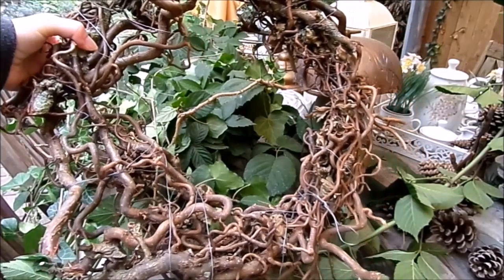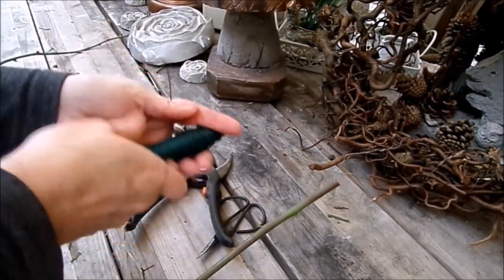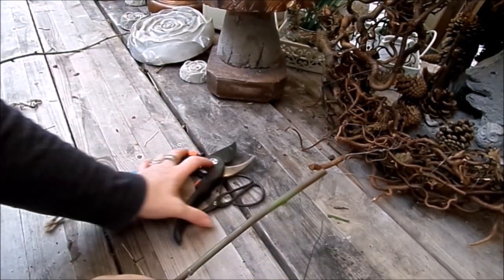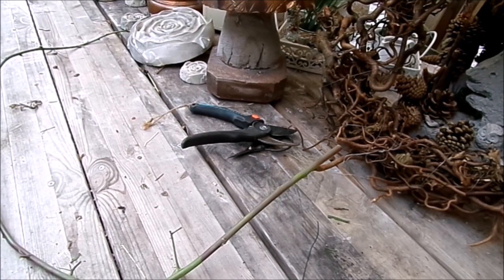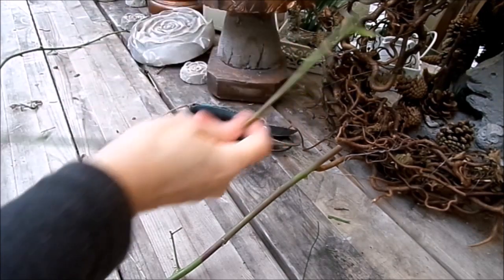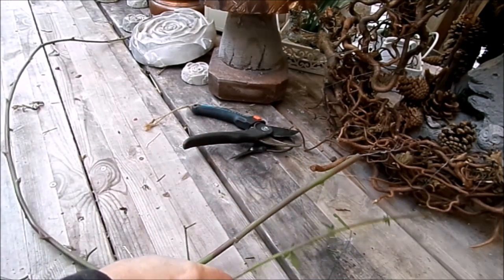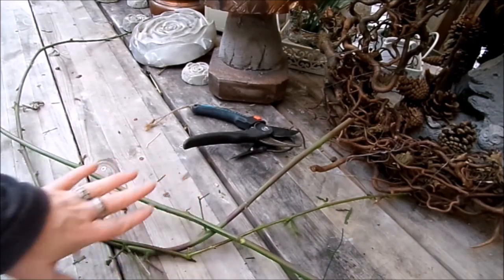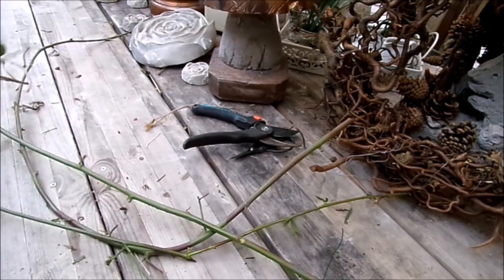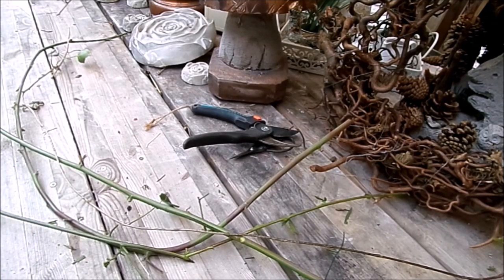Jetzt brauchen wir Ranken ohne Blätter. Wir brauchen die Ranken, einen Wickeldraht, eine Schere oder eine Zange. Grünen Wickeldraht – oder Silber oder Glitzer, kommt immer drauf an, für was man es verwendet. Die einzelnen Ranken werden zusammengelegt zu einem Strang. Bitte darauf achten, nicht immer nur auf einer Seite das Stumpf abgeschnitten ist, sondern wechseln: einmal das Stumpf abgeschnitten, dann wieder die Ranke. Sonst wird das wirklich unschön. Ruhig verschiedene Arten zusammen. Und dann muss man gucken, wie dick oder kräftig man den Kranz haben möchte.